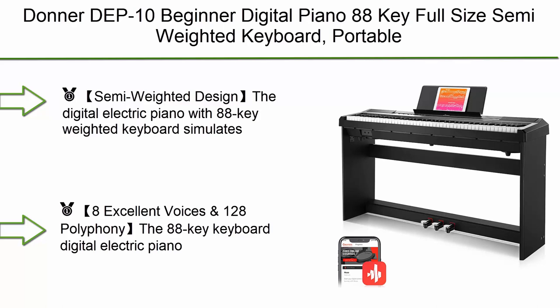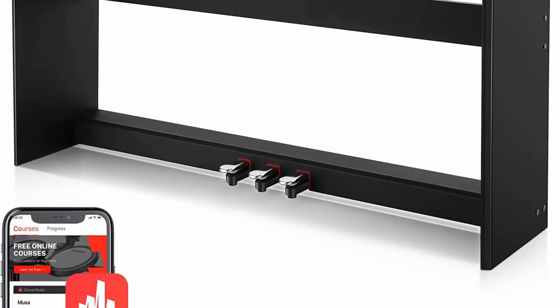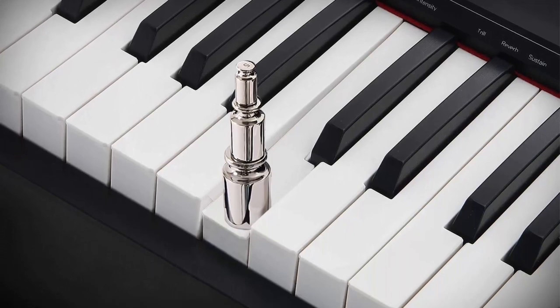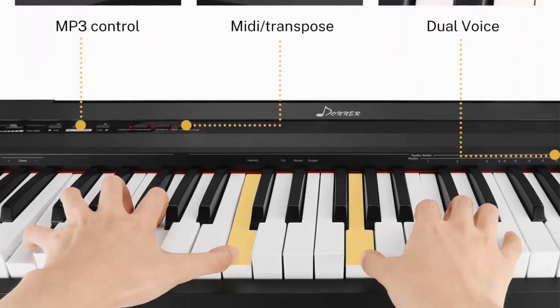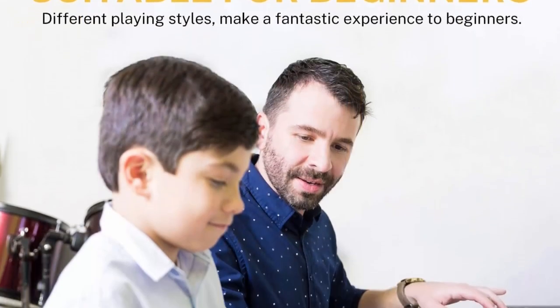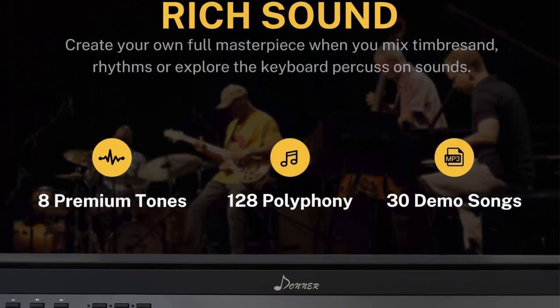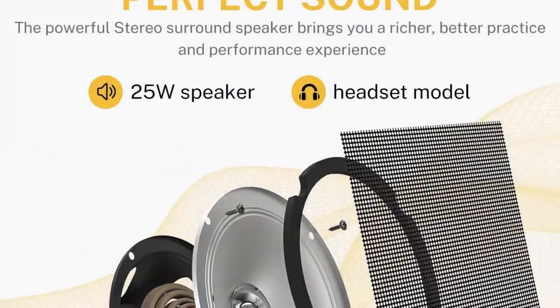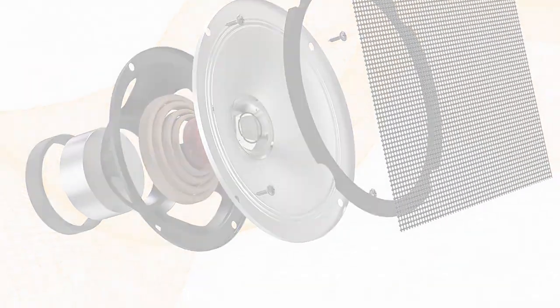Number 5: Donner DV-10 beginner digital piano — 88-key full-size semi-weighted keyboard, portable electric piano with furniture stand, triple pedals, and power supply. The semi-weighted keys simulate the real touch of playing the piano, providing greater control and maximizing playing comfort for fast riffs anywhere on the keyboard. It includes 8 excellently crafted voices and 128 polyphony — acoustic piano, electric grand piano, church organ, and more.